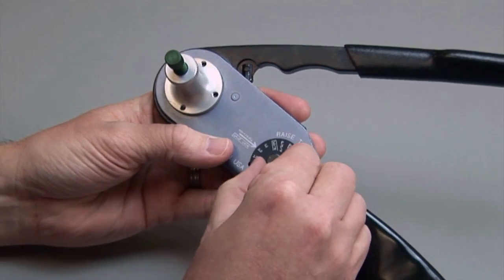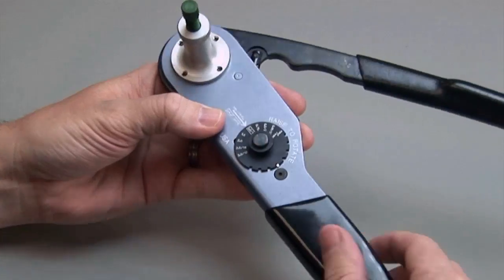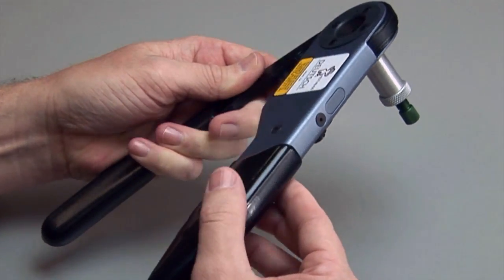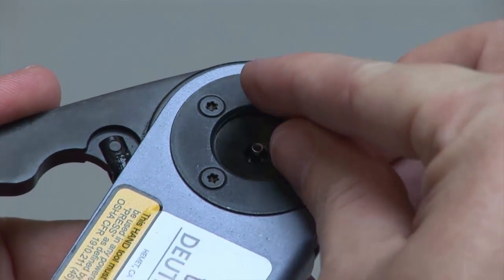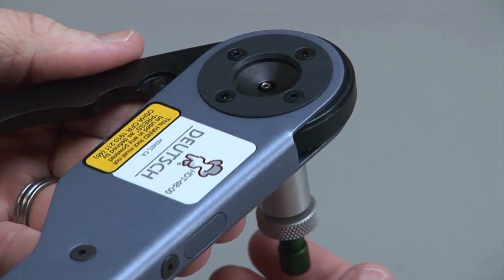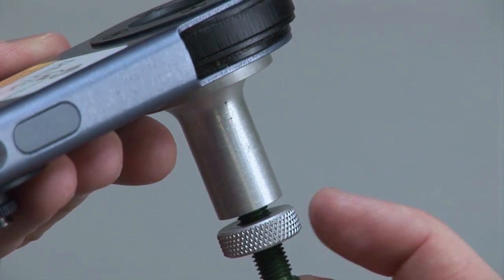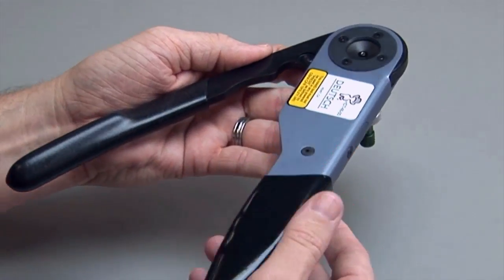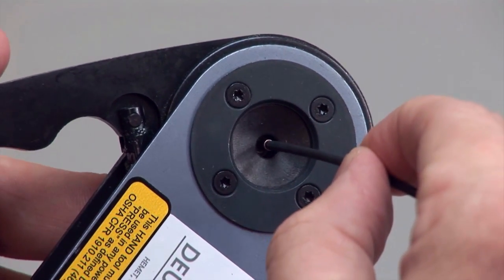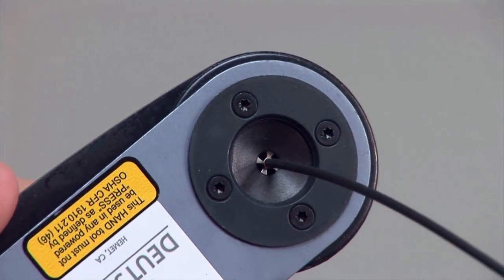Begin with a stripped wire. On the crimp tool, raise the selector knob and rotate it until the arrow is aligned with the wire gauge to be crimped. Loosen the lock nut and turn the adjusting screw in until it stops. Insert the contact into the opening with the crimp barrel up. Turn the adjusting screw counterclockwise until the contact is flush with the indenter cover — you should be able to see the edge of the contact, but it should not be raised. The contact must be centered between the indicators. Tighten down the lock nut, but do not over tighten. Insert the stripped wire into the contact, squeeze the handles closed. The handles will only open if the crimp is complete. Release the handles and remove the crimped contact.